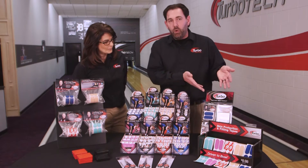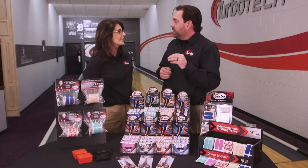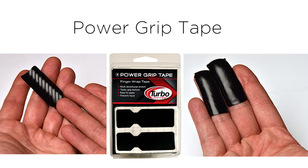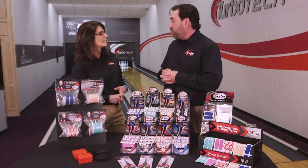Then we move into a brand new product we have this year: our Power Grip Tape. It really provides a lot of texture, it's tacky, but it's thin. It fits right over your fingers and can go into the bowling ball without really having to change the grip sizes. So if you're somebody who cuts a lot or has dry skin, you can add this to the fingers without actually having to change the whole size.